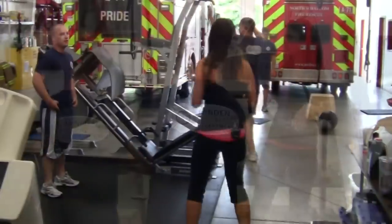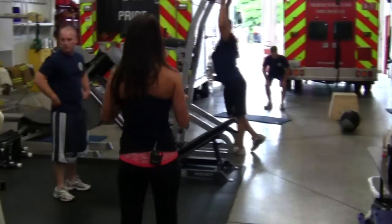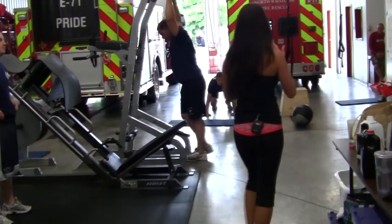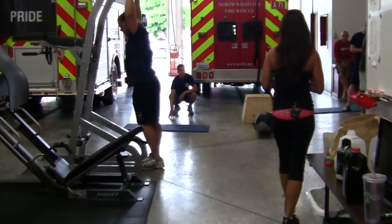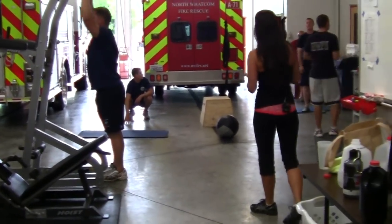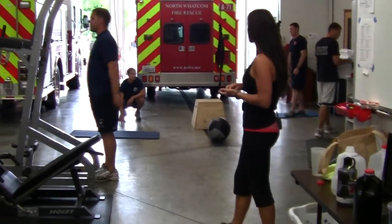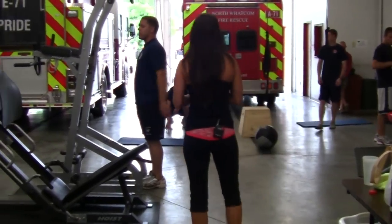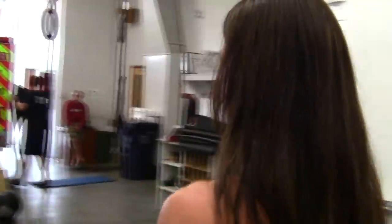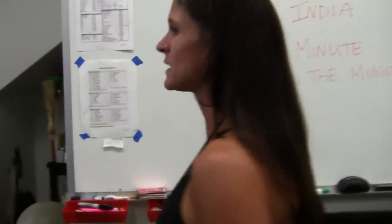Alright, find a space, spread out. I will let you know when your minute starts. You do not count a round unless you finish that round. For the new guys especially, I'm going to come around and correct you as we go. So if your form is not up to par, if I think you're going to injure yourself, please let me do the correction even if it means you don't get that round. Form and technique come before anything else.